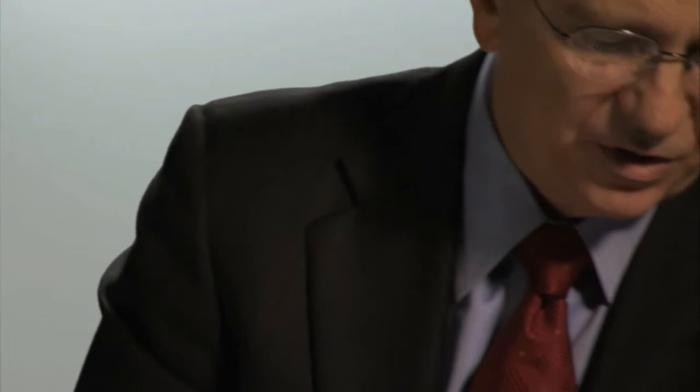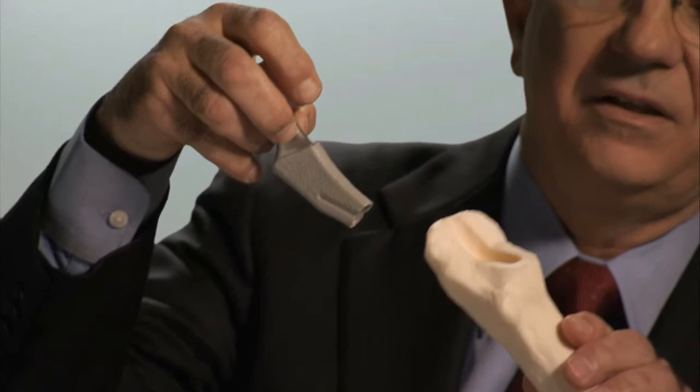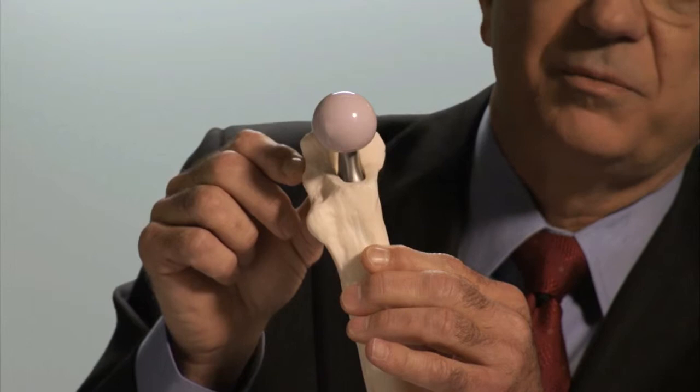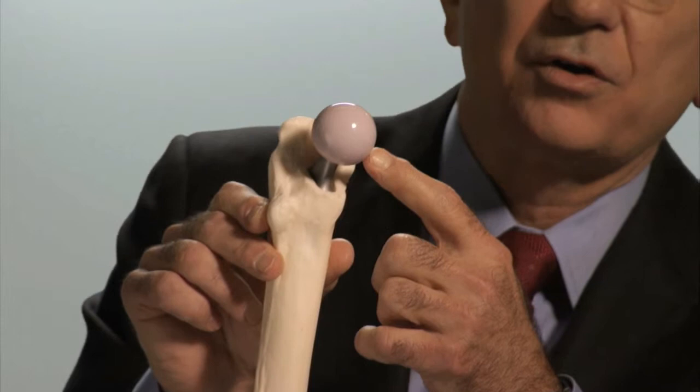On the femoral side, a stem is inserted into a cavity in the femur, which is created by special reamers and instruments. This tapered stem then locks into the femur, again without the need for any acrylic cement. On to the top of that device is either a ceramic or cobalt chrome metal head, which permits a low friction interface between the two surfaces.